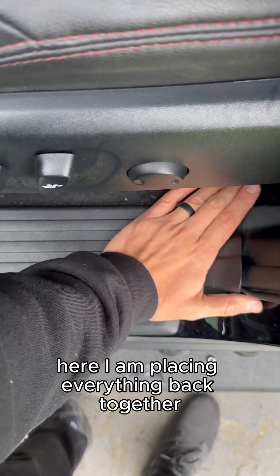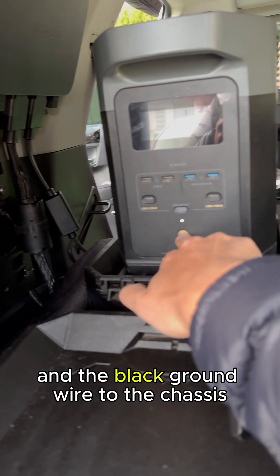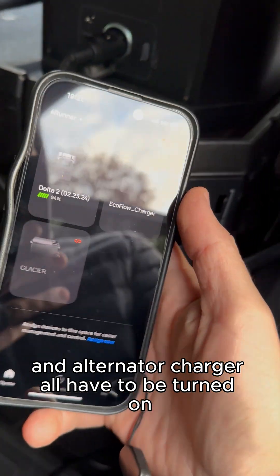Here I'm placing everything back together and from here it's pretty simple. I connected the red wires to the positive terminal and the black round wire to the chassis. To get things up and running, the vehicle, EcoFlow battery, and alternator charger all have to be turned on.